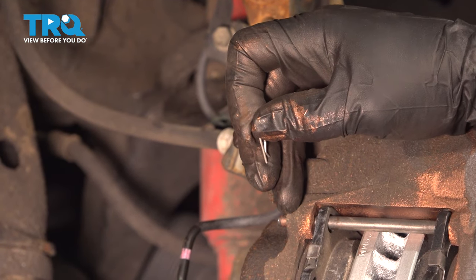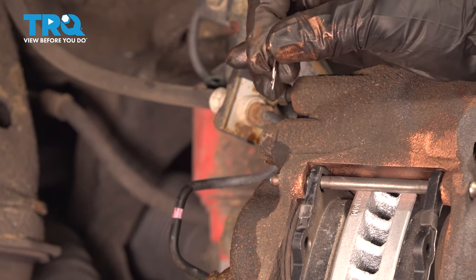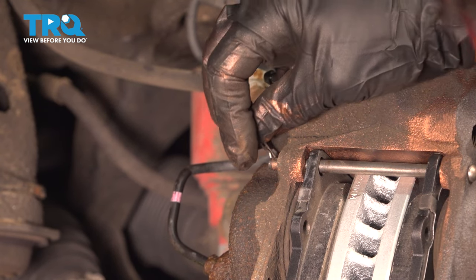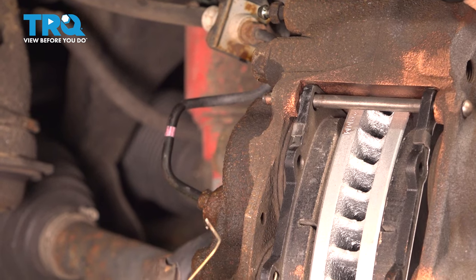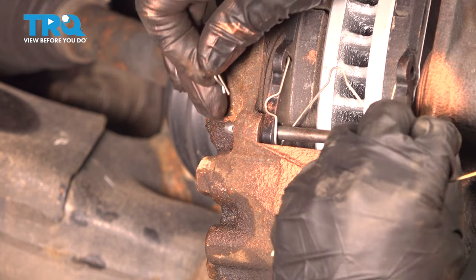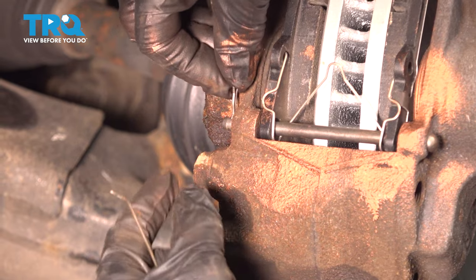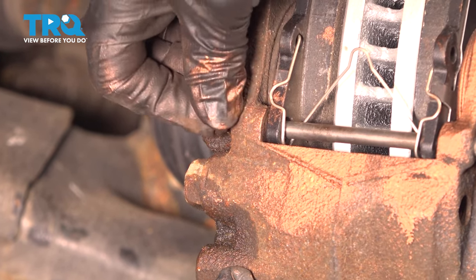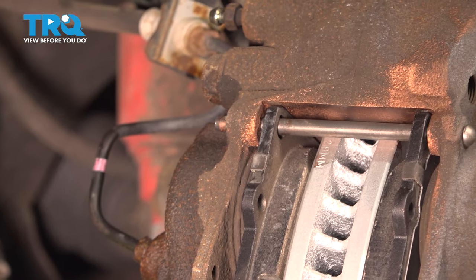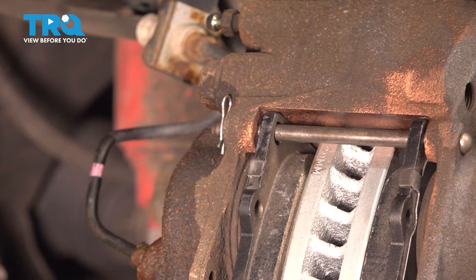Now for the pin that holds these pins in — the little lock pins. This is the factory style; aftermarket comes like this and works just as good. If the factory one is damaged, you can use the aftermarket ones, or use the old one if it's still in good shape. Line the hole up, put it perpendicular like noon and six, push down, and make sure that clip is in the lock position. Do the same for top and bottom. Feel it click and lock in, and there you go.